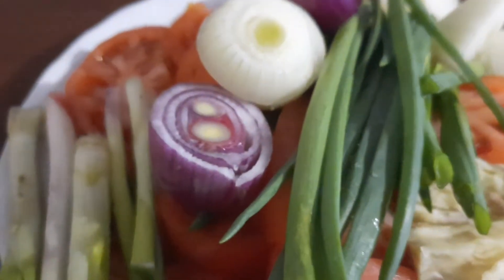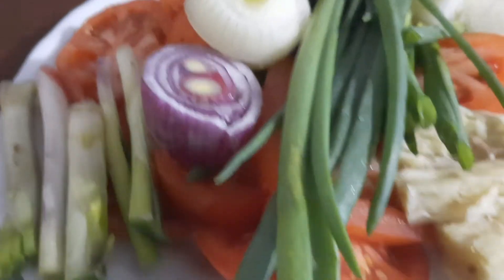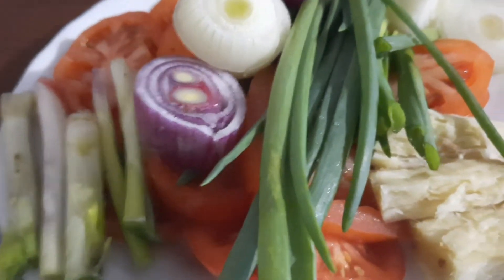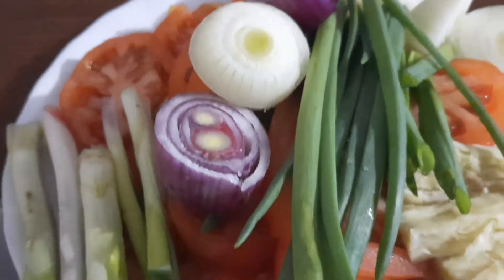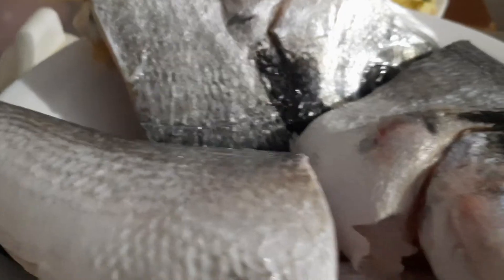Nagpapakulong na rin tayo ng water, mga kabakal. Para pag kumula ang water, ilalagay ko na ito — yung mga lamas muna para lalabas yung katas doon sa pinakuloang tubig. Dahil yun ang magpapabango, mga kabakal. Pag malabas na yung katas ng mga rekados, next natin ipasok sa kaldero is itong ulo ng isda, mga kabakal. At saka itong buntot.